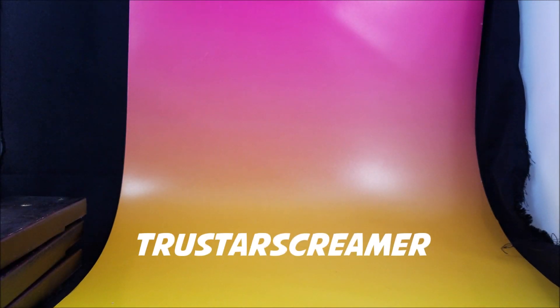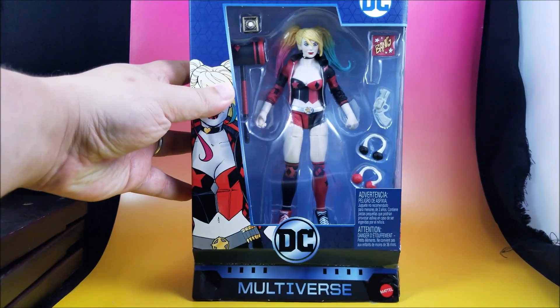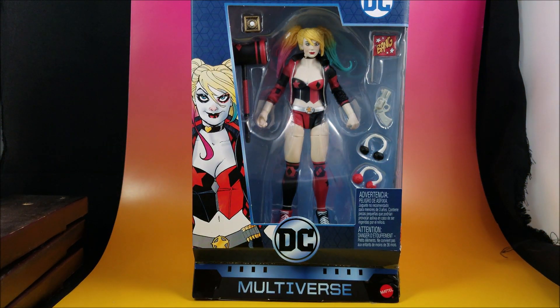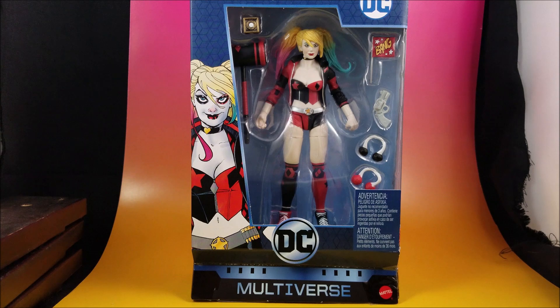What is up everybody, it is me at True Star Screamer. I know it has been a while, but today I am representing the Figure Action Podcast. If you saw us on Instagram today, we actually got our hands on — I mean, I got my hands on the DC Multiverse Harley Quinn figure.